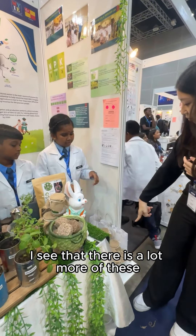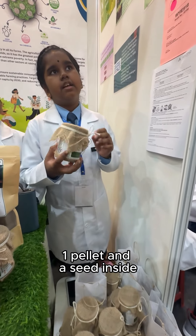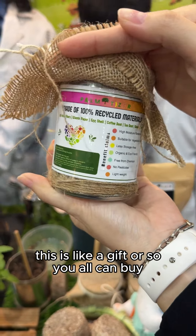I see that there is a lot more of these. What are these? Here contains one pallet and a seed inside. This is like a gift — you can buy it for yourself or for someone else.